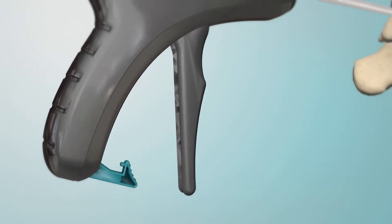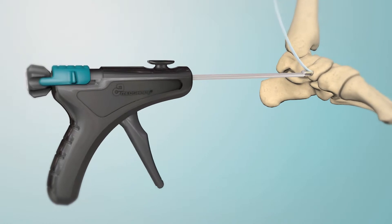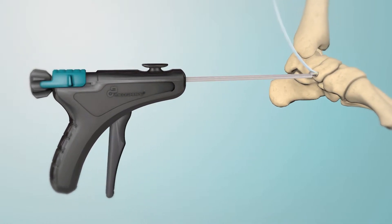Unlock and squeeze the trigger for easy, controlled expansion of the sheath and complete circumferential soft tissue compression.